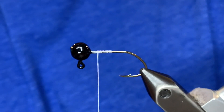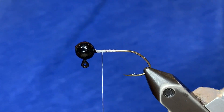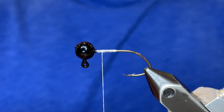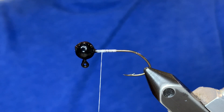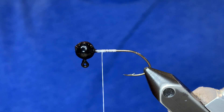Welcome back to the jig tying basics video series. In this episode I'm going to show you how to whip finish. Whip finishing is a very important technique that you'll want to practice before you start tying jigs, because it is the ending knot that holds everything together. Keep in mind that this is normally done at the very end of tying the jig — I'm just showing you with nothing on the hook so you can see better.